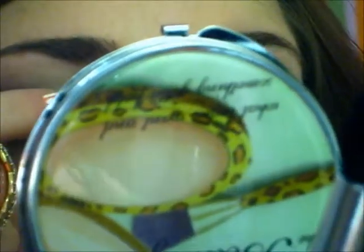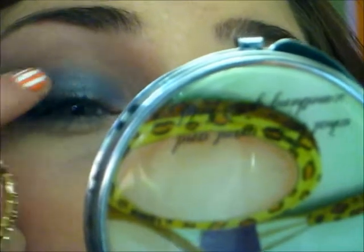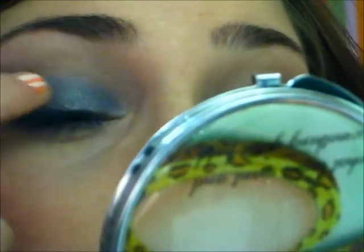Now I'm taking a sort of silver, silvery plum color, because the blue is too dark but I still wanted a blue color. It's got some shimmer to it, and I'm just going to take my finger and put that all over the blue. This is going to make the blue seem a little bit lighter but also shimmery.